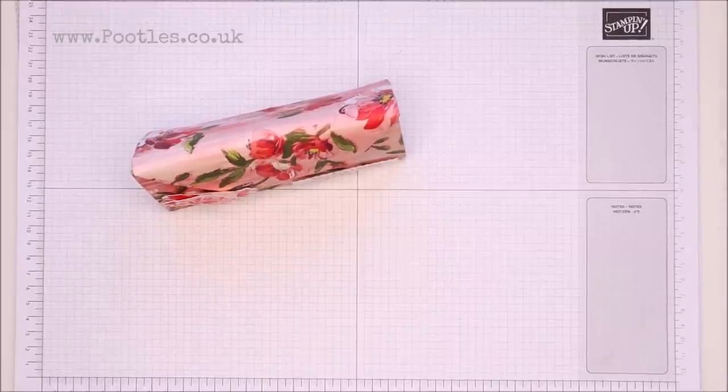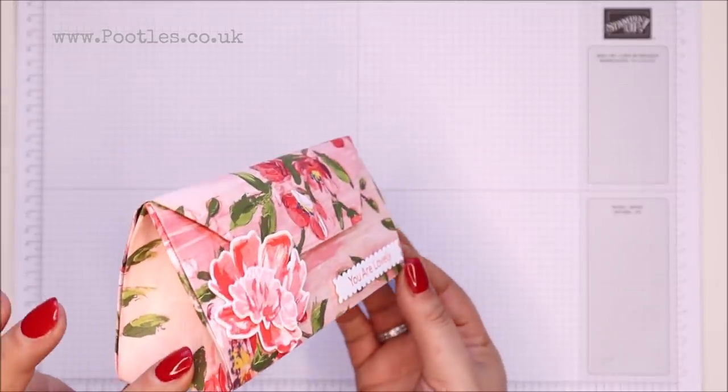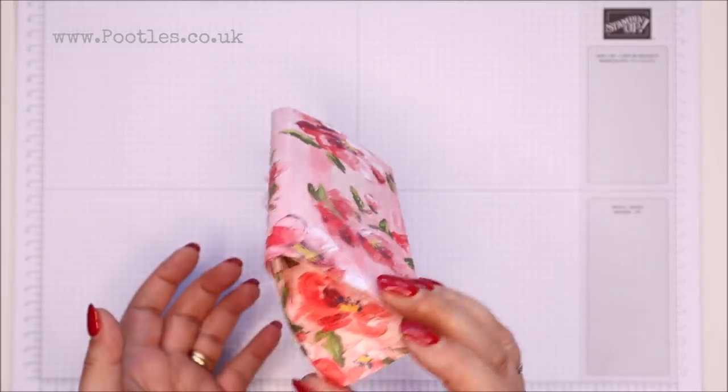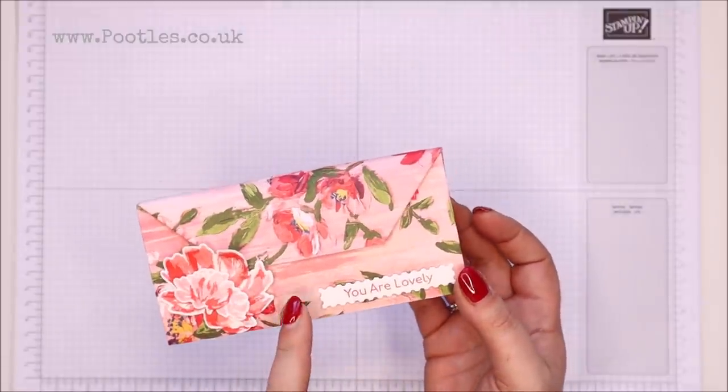Hi there, it's Sam from poodles.co.uk. Thank you very much for joining me today. Today's project is this one — a fold flat, no cut box, and it only uses a magnet to close.